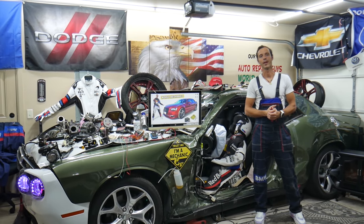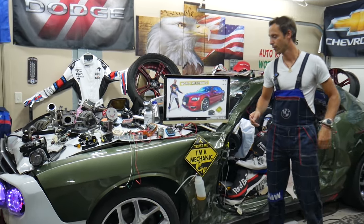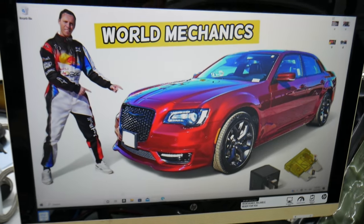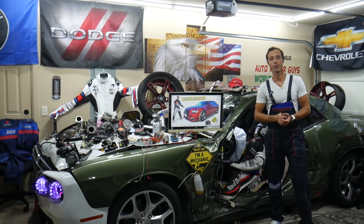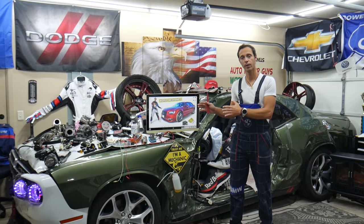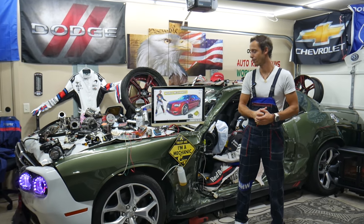Welcome back to World Mechanics — thank you for watching and subscribing to the channel. Today will be a super helpful video for anyone with a Chrysler 300 from that generation, year 2014 to 2024. If you need to find where the fuse is for the USB in the center console, we'll show you — there are actually two of them. We'll also put a link in the description below where you can buy cheap parts and tools.